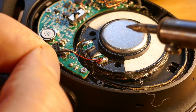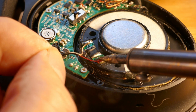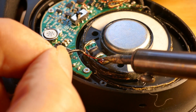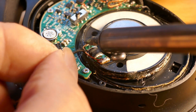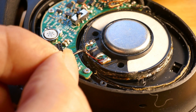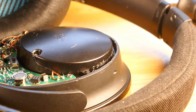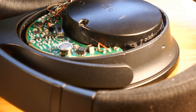Now we'll go ahead and solder these up — red to red. It's a little tricky, but we've got the solder on the outside connections.